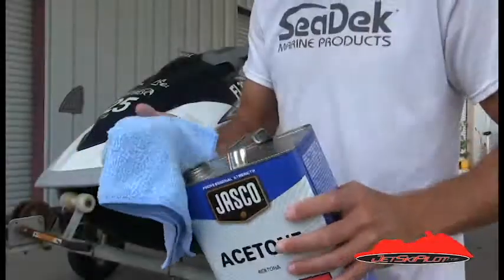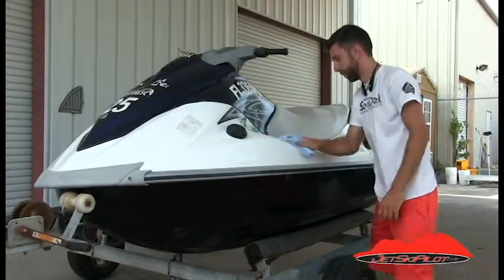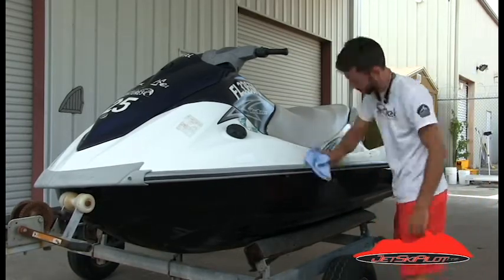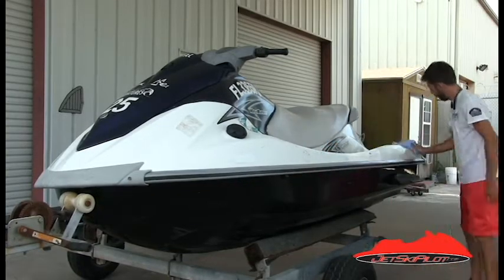Step one: prep the hull. Pour acetone on a clean rag and wipe down the entire surface where your new C-Deck pads will be installed. Be sure to be thorough, especially on new Wave Runners which may still have mold release or wax on the exterior of the hull.